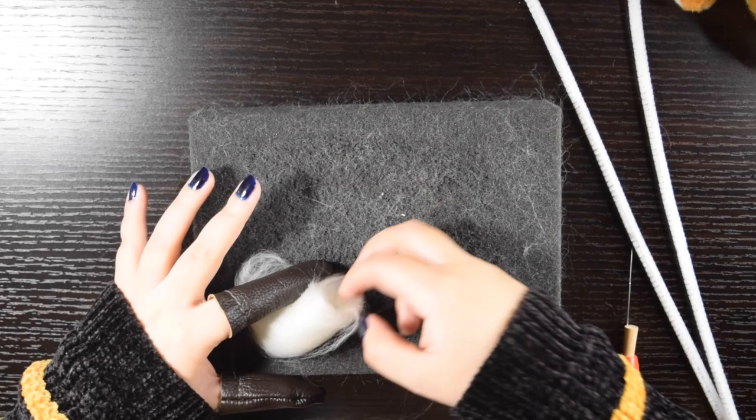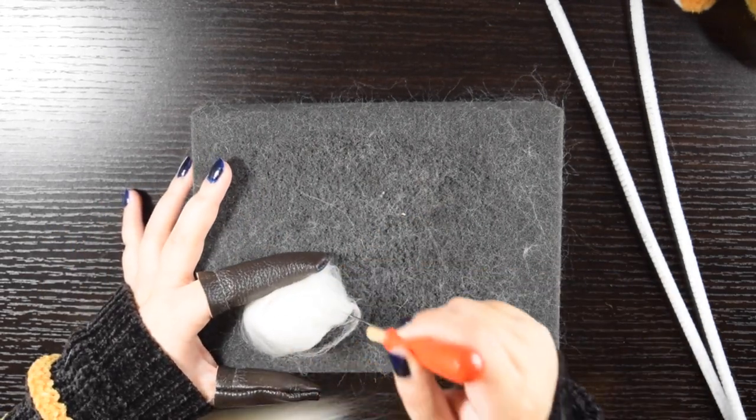To start, I make a little ball of wool and pierce it with the needle until the fibers tangle enough to add more layers.